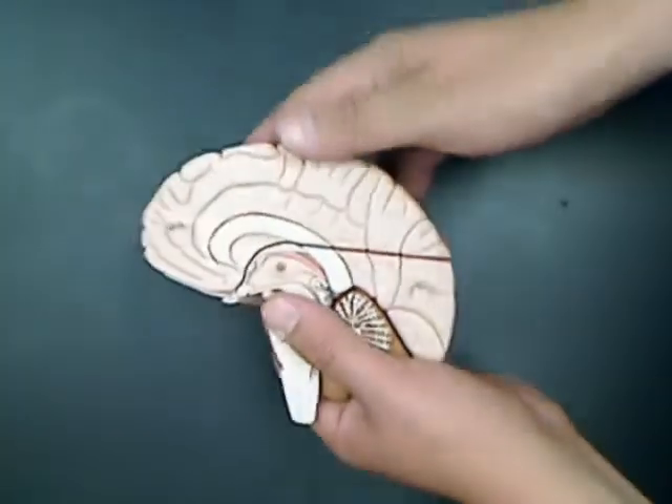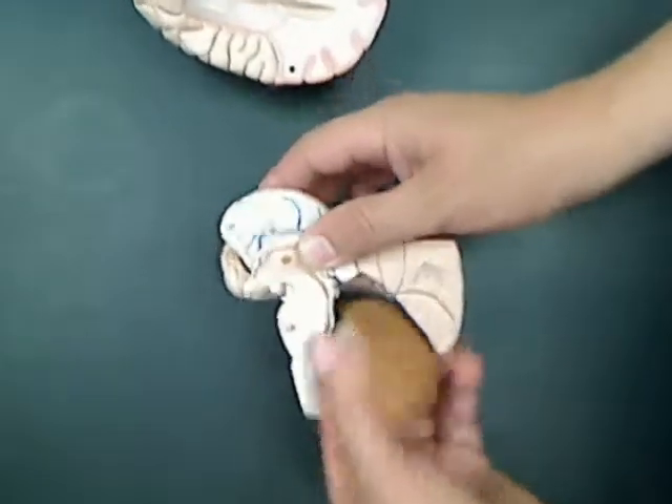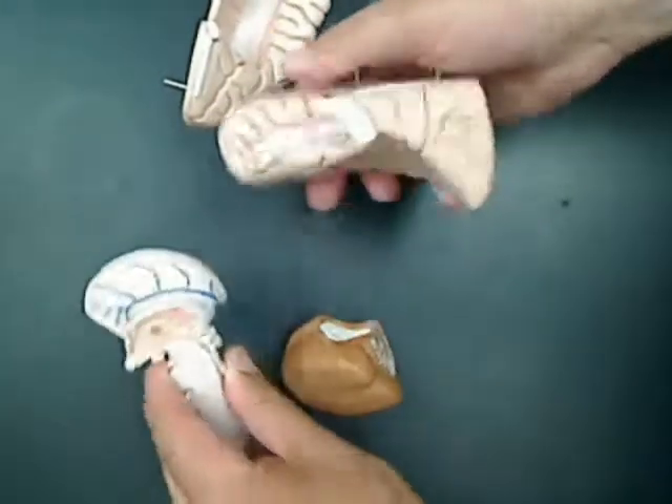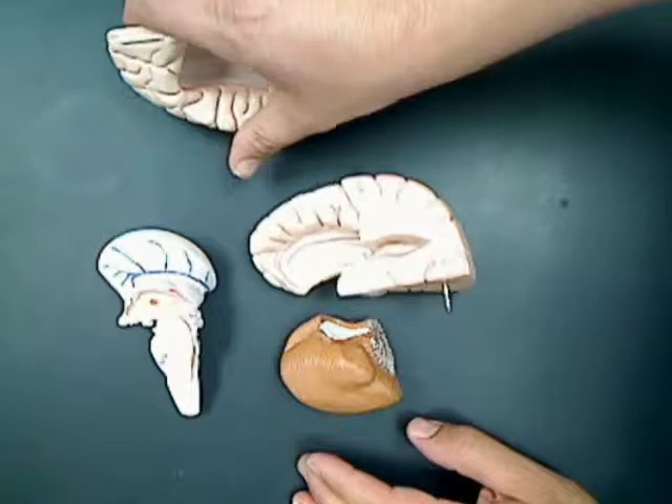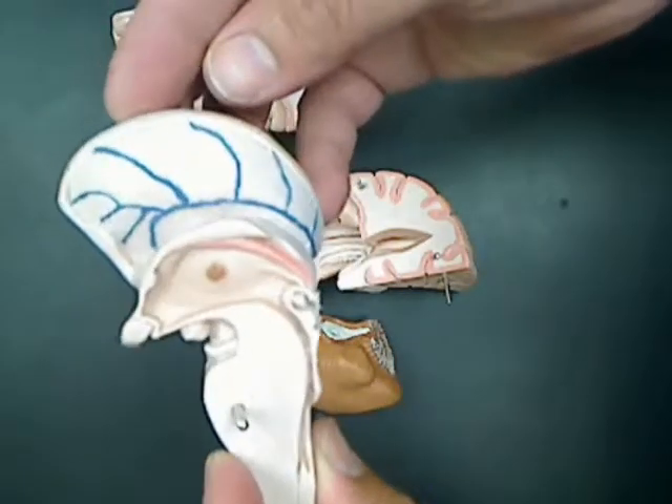The main difference with this brain, of course, is it can be taken apart into eight parts — four on each side. This allows for greater study of the internal structures of the brain.